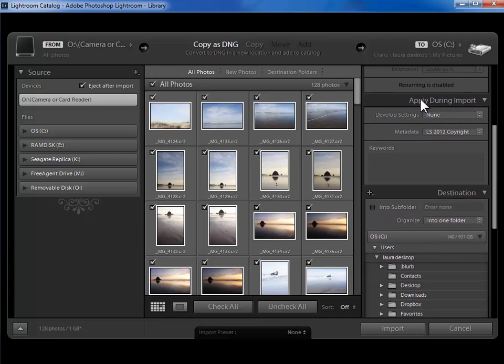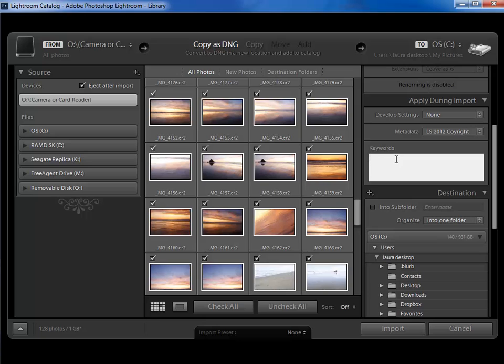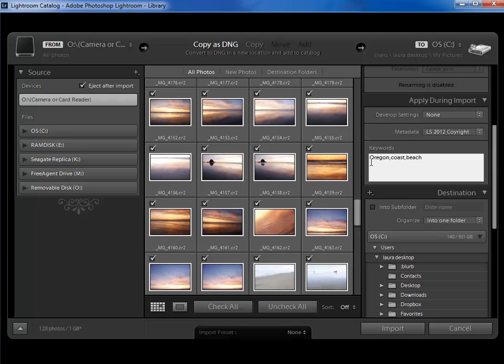Next I'm going to come down to 'apply during import'. I want to apply my copyright and contact preset, so that's already showing. And next, if there are any keywords that apply to every single photo in this shoot I can add those keywords here. So I could add 'Oregon, coast, beach' because those three keywords are relevant to all of these photographs. Now I don't have to add keywords in the import dialog — I can add keywords to any subset of photos I want in the library module. So this is optional as well.